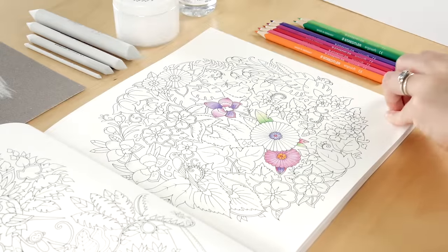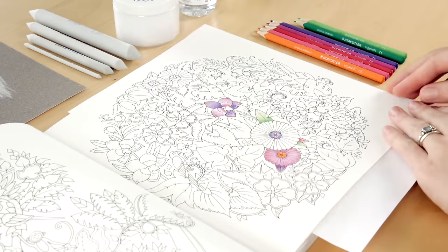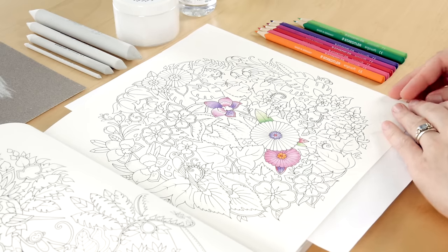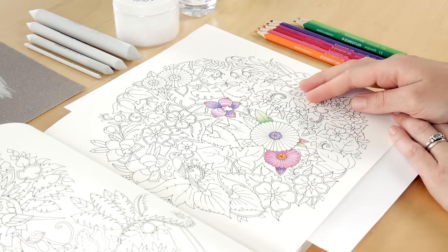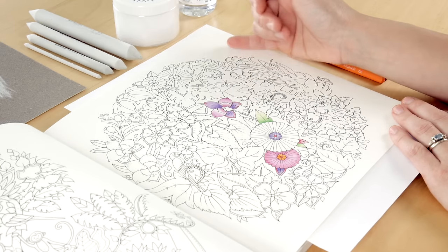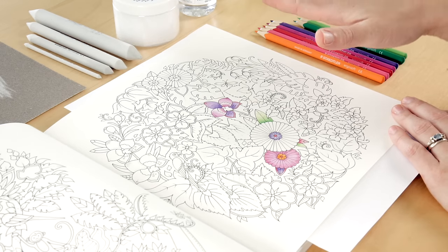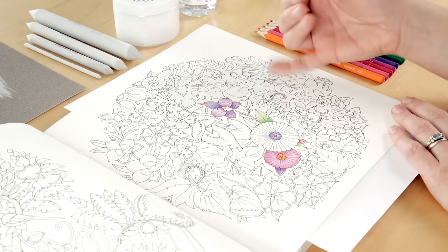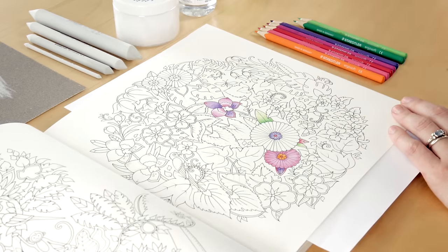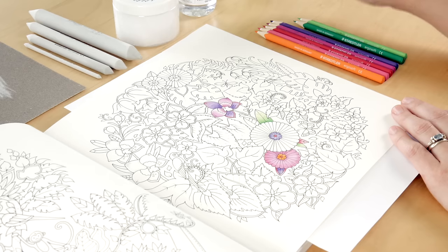Before we start off, get a blank sheet of paper and pop it underneath the sheet that you're working on. This just catches any indentation and also any transfer of black ink. These books are all printed on a really beautiful uncoated paper, so you need a little buffer layer in between so you don't get transfer of black lines. If you do get transfer of black lines, just get a clean eraser and lift it off - it comes off super easily.